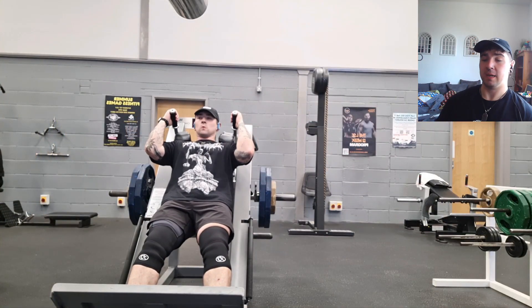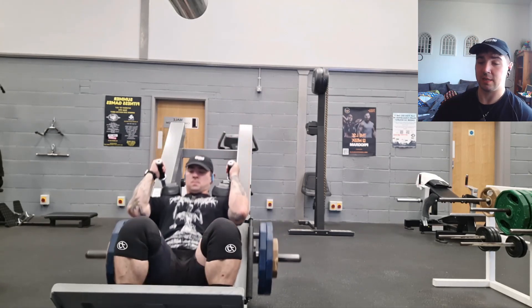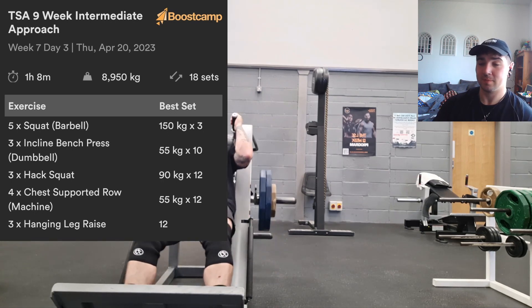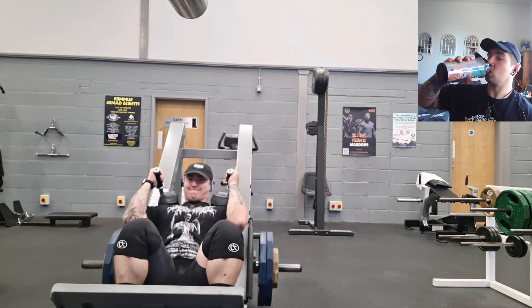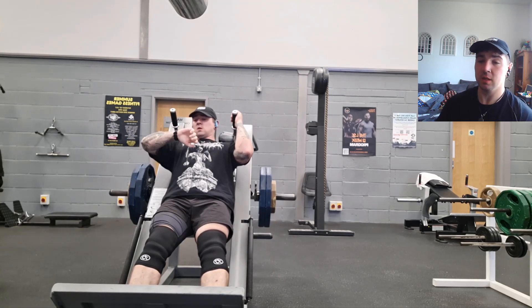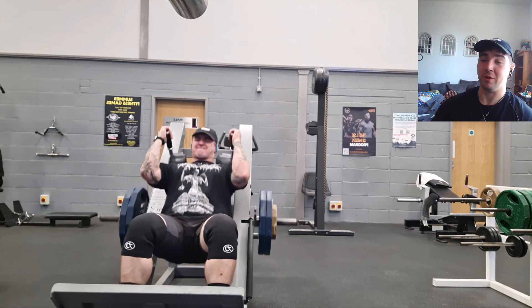Then some hack squats — nothing too exciting, 90kg. Just nice and deep. My last set I forgot to log it properly and ended up doing 15, but I'm just trying to make sure I'm getting very deep and pressing my knees forward.